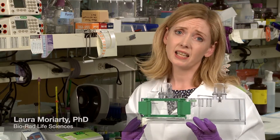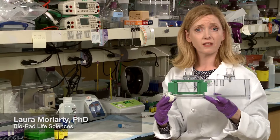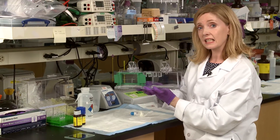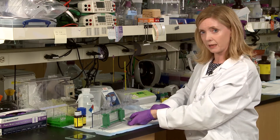Look familiar? Leaky gels — and we all know that this will take more than one round of reassembly to fix. Well, we've collected six tips that will save you from spending half of your day fighting a cursed gel assembly.